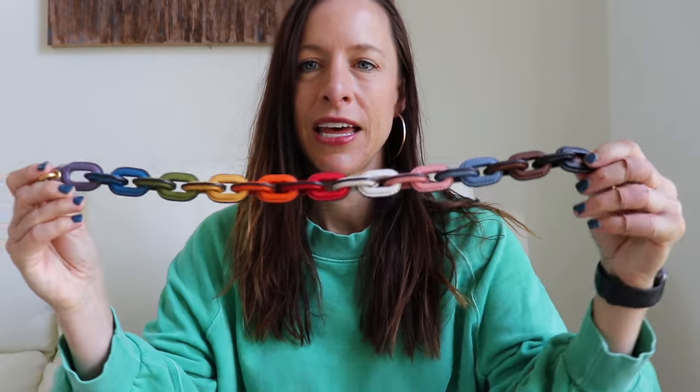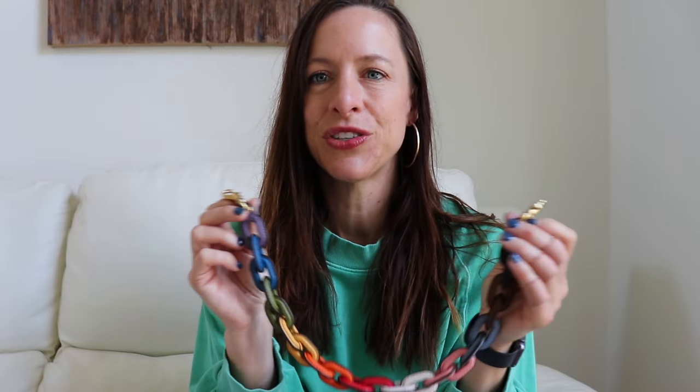Today I have a little reveal, plus a little add-on from something I did receive recently — both Coach items. I'm really excited because when I picked up the rainbow strap from my recent shopping vlog, I had it in my mind that I was going to attach it to some of my Louis Vuitton bags. But then it made me a little sad because I thought, I kind of want to attach it to a fun Coach bag.